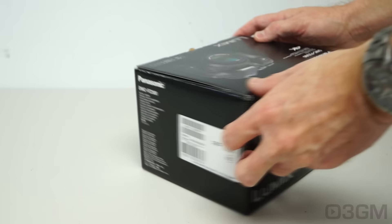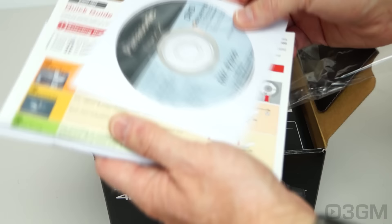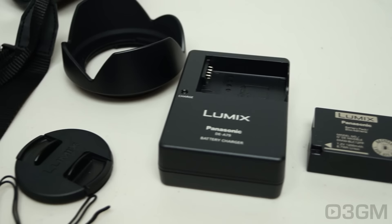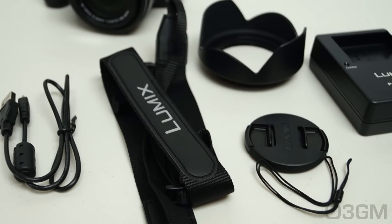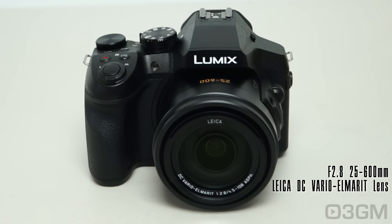The box has plenty of pictures as well as features and specifications about the product on it. Included inside is a CD with applications and the owner's manual. You also get a quick start guide, a basic owner's manual, warranty information, and information on how to register it. On the right you have a battery, a charger, lens hood, lens cap, a strap, a USB cable, and the camera.